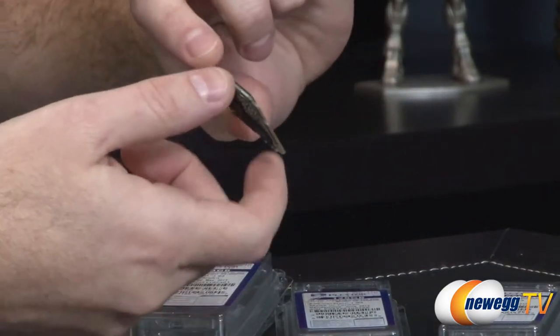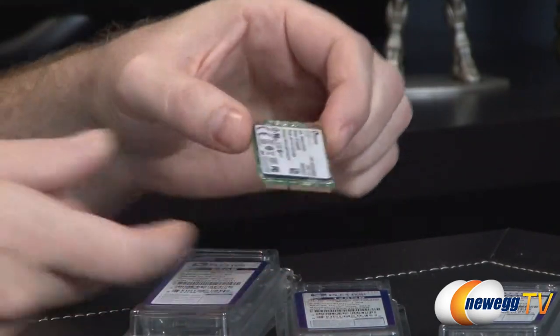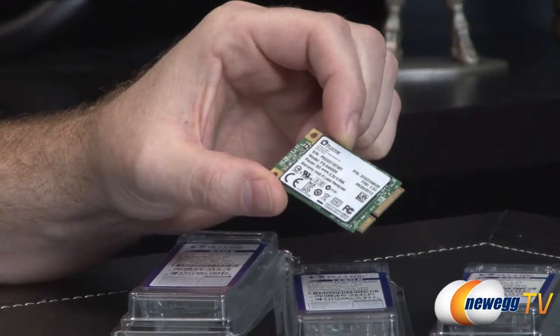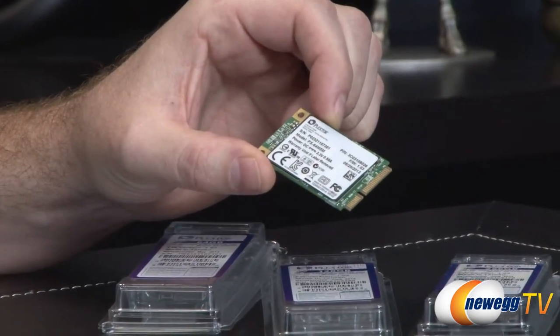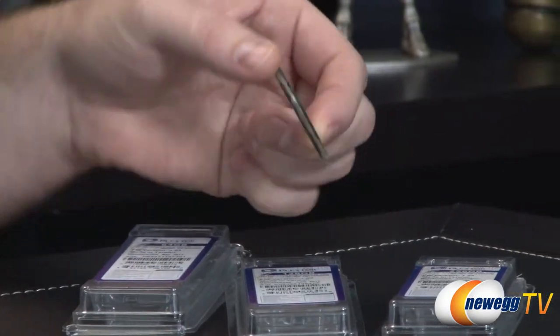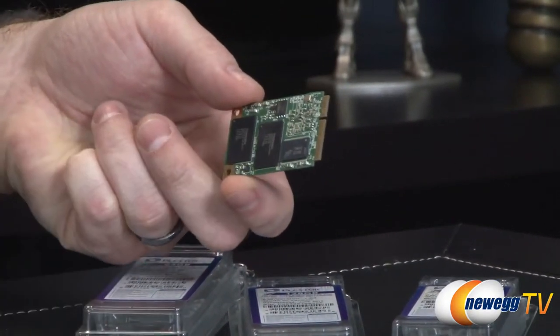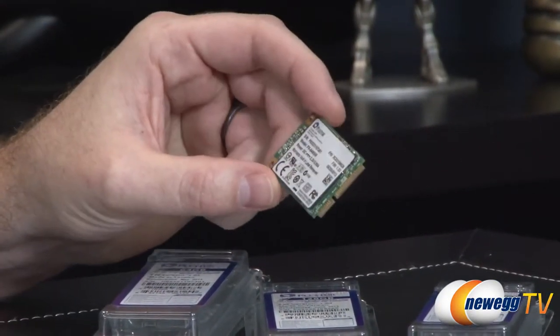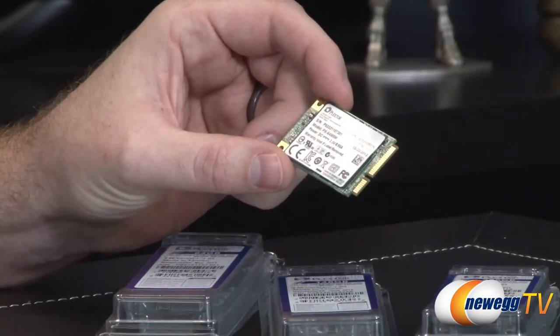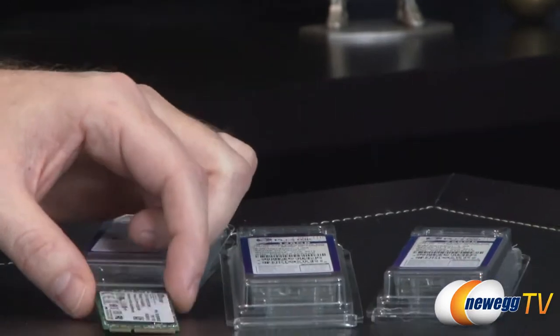This is available in 64GB, 128GB, and 256GB varieties. You get a DDR3 cache of 128 megabytes on the 64GB model — that's the cache chip at the back. For the 128GB model you get 256 megabytes of cache, and for the 256GB model you get a 512 megabyte cache.